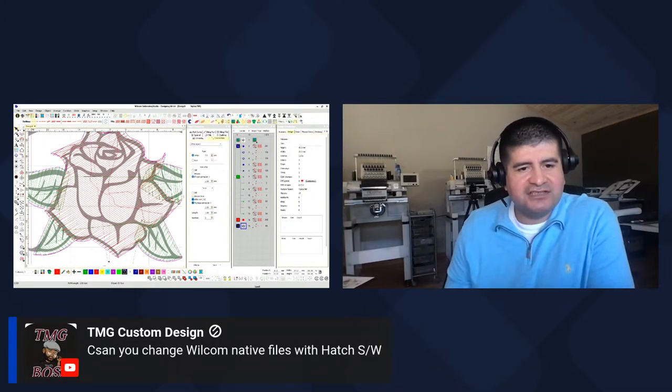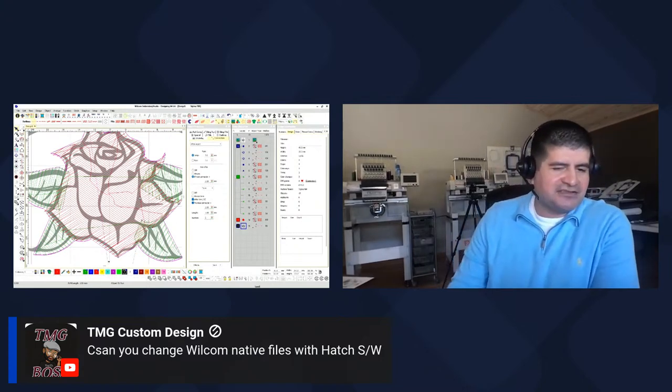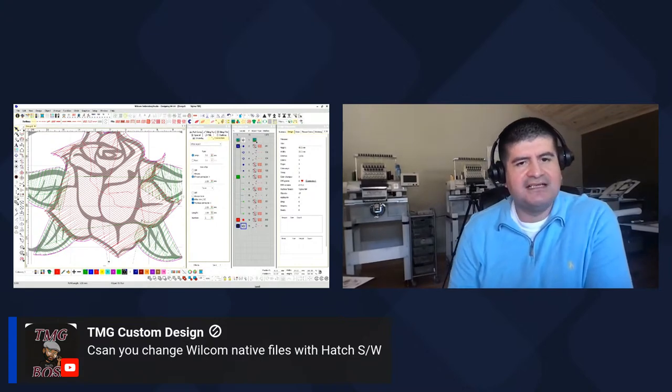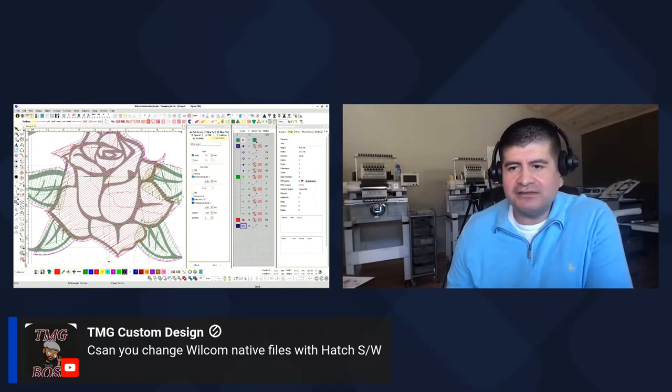TMG asks: can you change the Wilcom native file? Yeah — Wilcom and Hatch are from the same company. Hatch is Wilcom, so you should be able to open it. If I'm not mistaken, on Wilcom sometimes you have to save it under the Wilcom Hatch version.